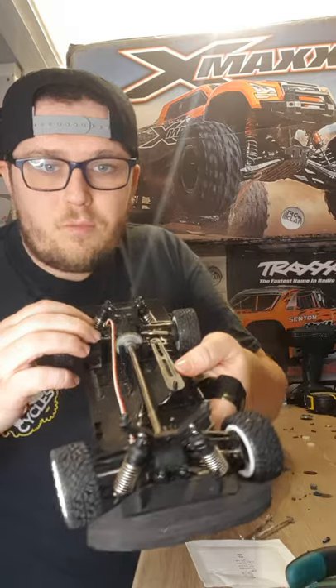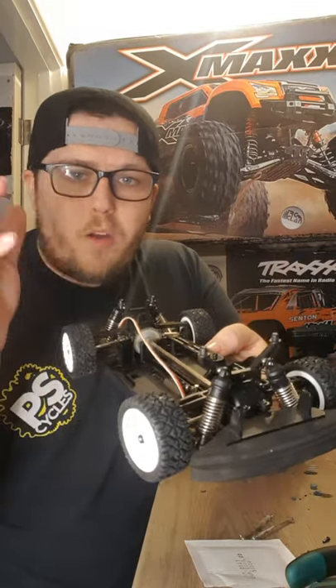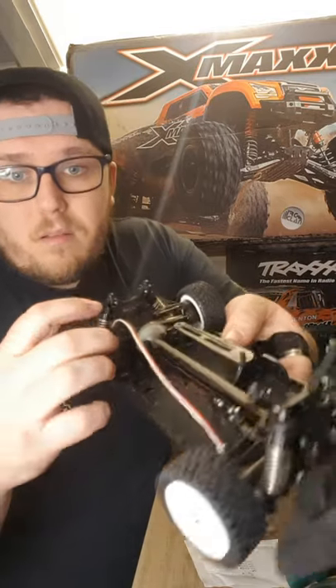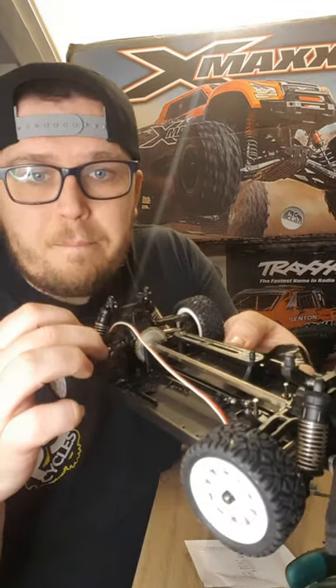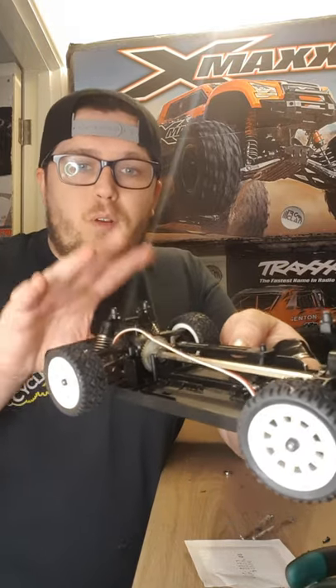So in the rear of this right now I have the WPL14001 diff in there with the metal cups that come with that, but they're the hard and steeled gearing in there, so there's going to be no problems with that gearing in the rear.